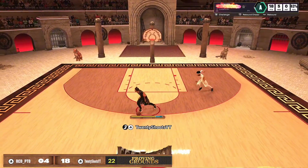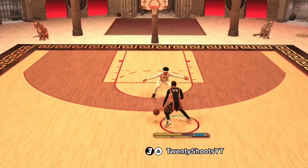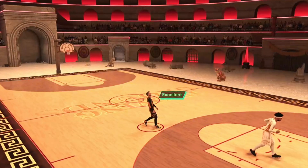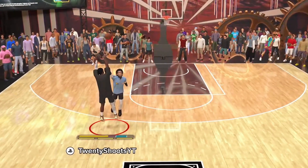In NBA 2K25, the shooting is totally revamped and feels like night and day compared to previous 2Ks. But if you watch this video, you will not only learn how you can green your shot way more consistently, but you're also going to remove a lot of the latency that 2K servers have. I play 2K every day for hours and hours, so you will definitely learn by watching this video.